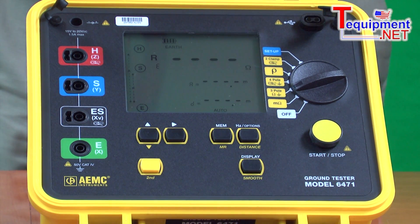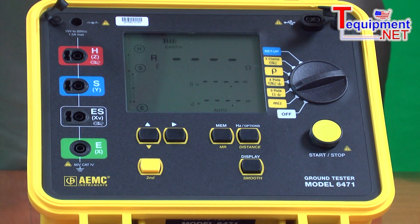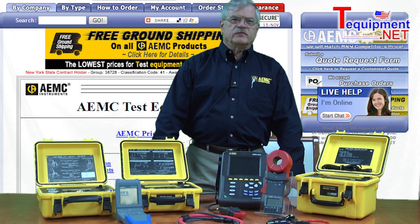This is a multi-function ground tester — smart enough to seek out the right frequency to test. It does bond resistance tests, soil resistivity testing, fall potential testing, earth coupling testing, and the stakeless two-clamp method. All answers from the measurements are provided on the display and in the software. There are no user calculations to perform. It's a very comprehensive instrument for everyday ground system testing.